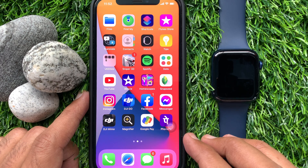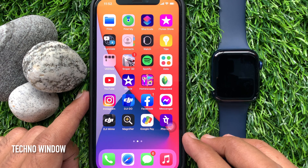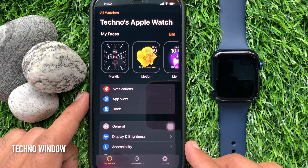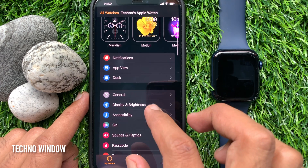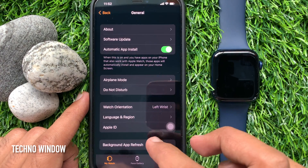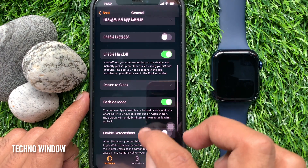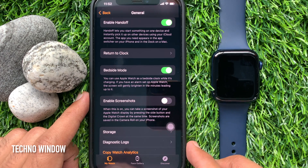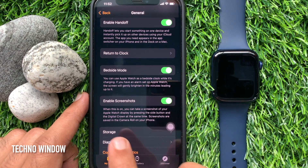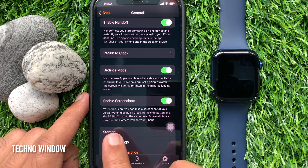First, you need to turn on screenshots on your Apple Watch. To turn on screenshots from iPhone, open the Watch app. In My Watch, scroll down and tap General, scroll down and find Enable Screenshots, then toggle on Enable Screenshots.